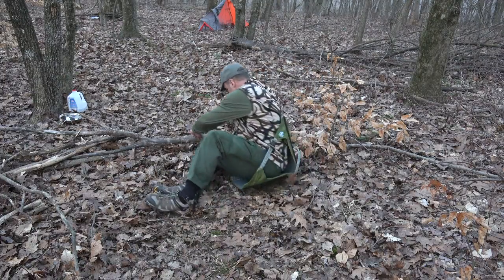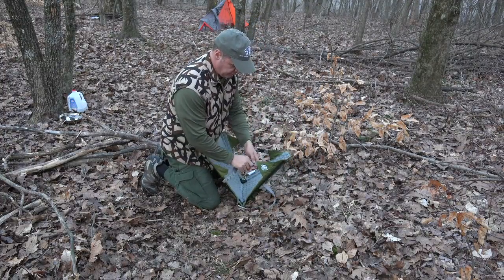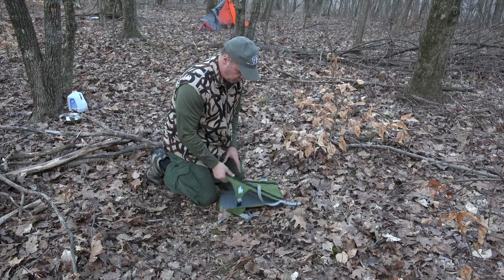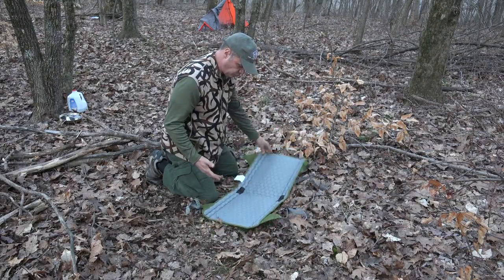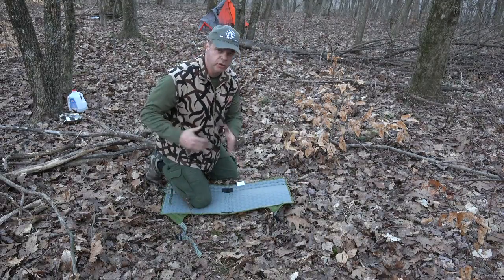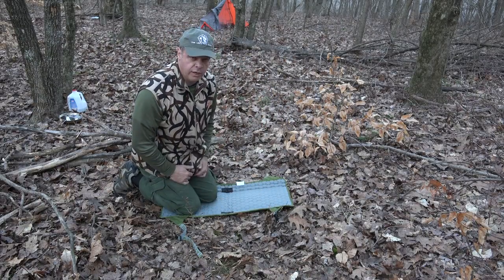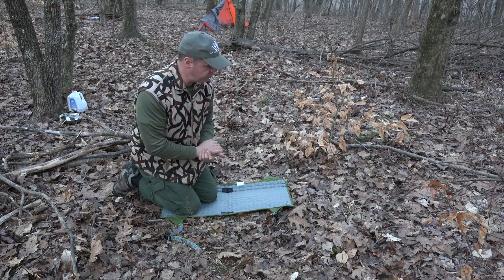Really lightweight, weighs nothing. Another option: you could just put it down and kneel on it — prepare things on it, whatnot. Like I said, it's very lightweight. I'm getting more into lightweight backpacking, making my load lighter as I go. At 53, weight starts getting heavy. So you're out on a day scout, hunt, whatever it may be.